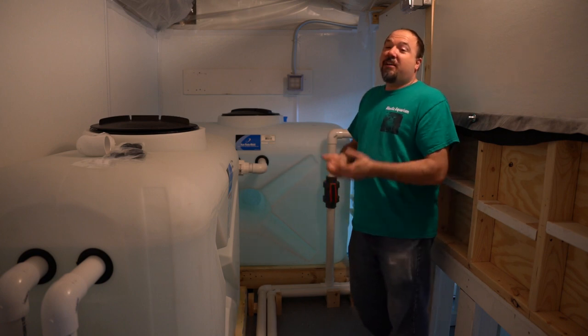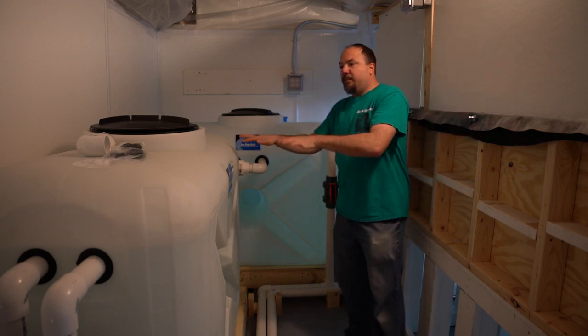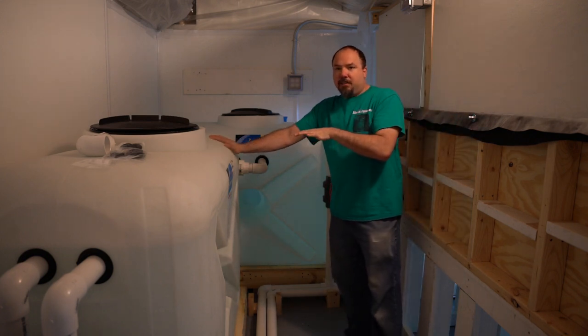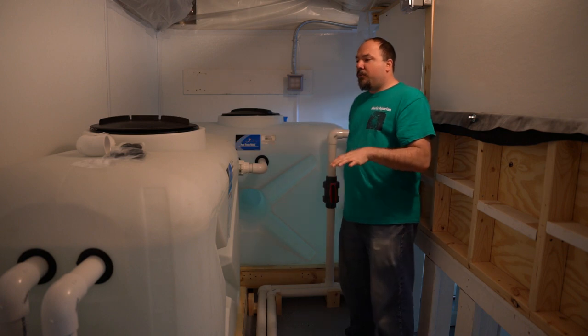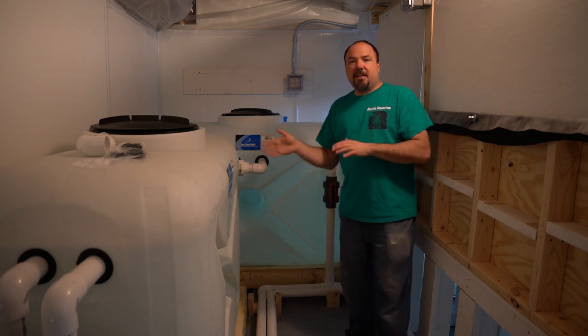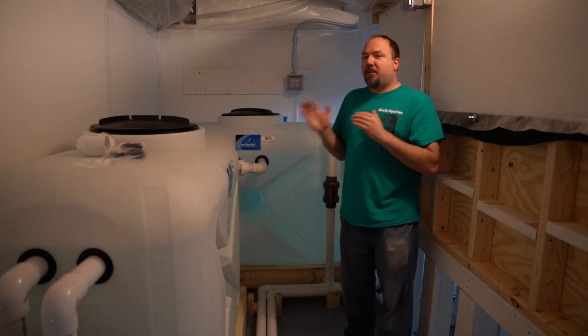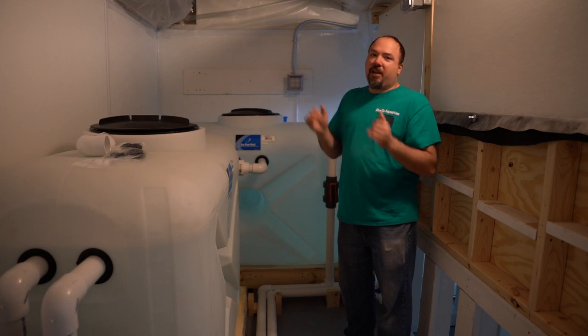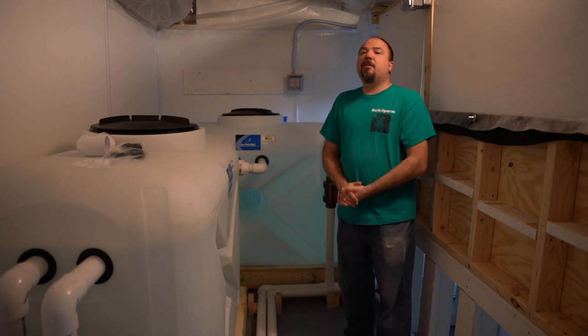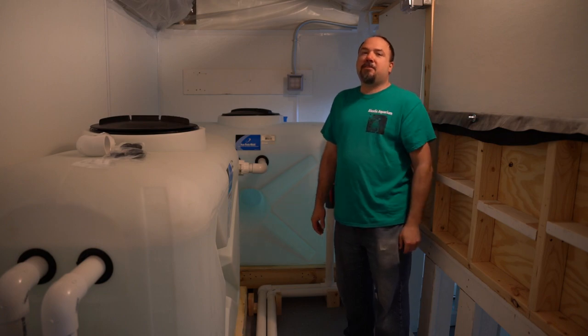I raised the height of these two 250-gallon tanks primarily because I wanted the drain at a high level to get gravity assist back at the 265-gallon. The drains from these tanks are the gravity feed for the protein skimmer back in the 265-gallon sump, so let's go ahead and take a look at that.